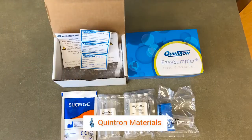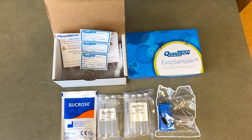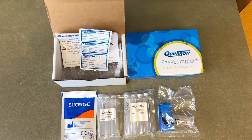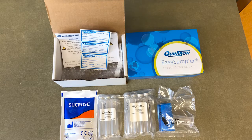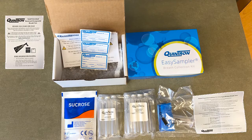Neurovana uses only Quintron-supplied collection materials, which ensures the best and most reproducible test results possible. Each Neurovana-supplied kit contains Quintron's Easy Sampler with Tube Holder, vacuum-sealed collection tubes, labels for the collection tubes, a sugar substrate, the paperwork, Neurovana instructions, intake form, and the collection instructions.